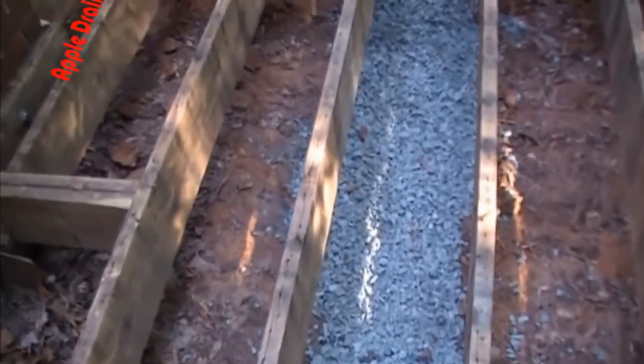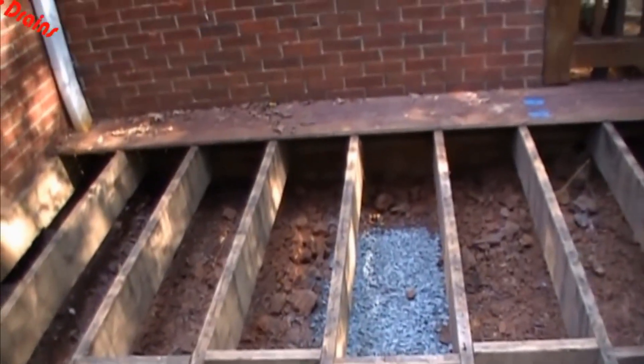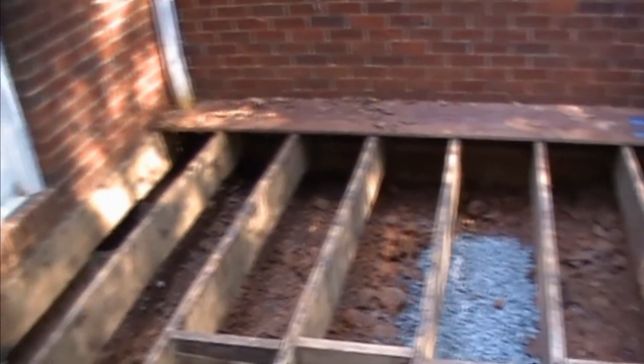Now that we've stopped all of the water entering the back wall of this foundation, let's go inside the crawl space and work on this problem encapsulation area. As with many jobs that we come across, it's very sad — someone came here and sold these guys an encapsulation job, but they didn't solve the problem. You can see how extensive the problem really was starting on the outside.